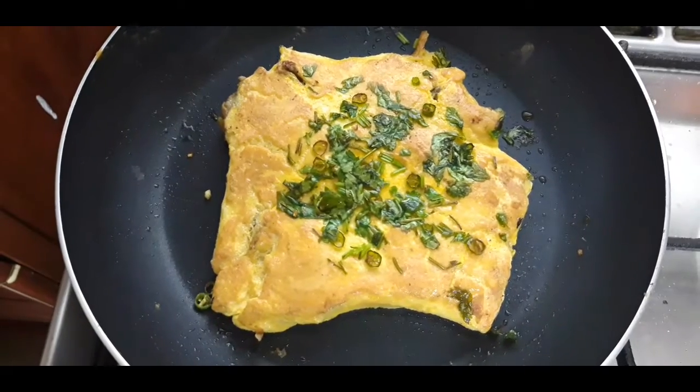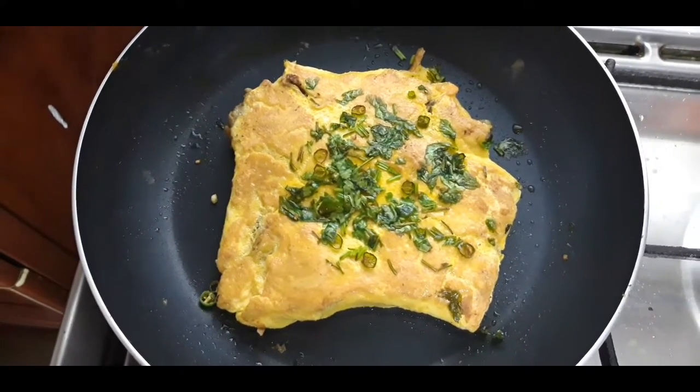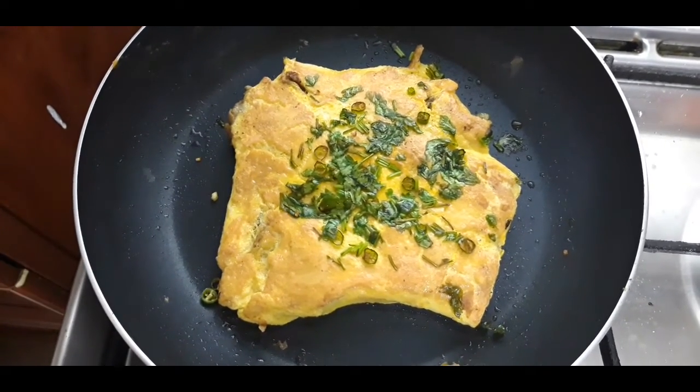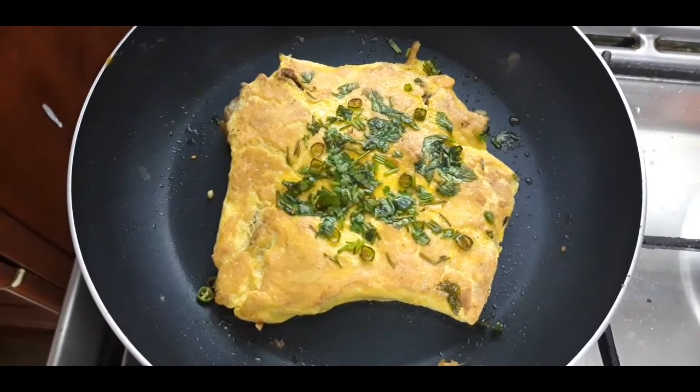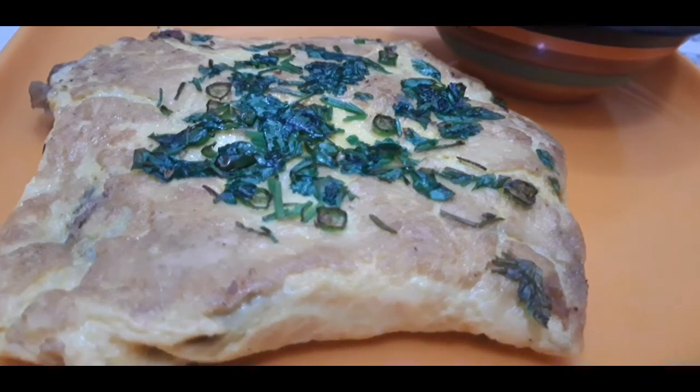You can see the parcel parotta is completely ready. Inside the egg you have a gravy-mixed parotta, and outside also it's very yummy. I'll just remove it — within two minutes you can see parcel parotta is completely ready.